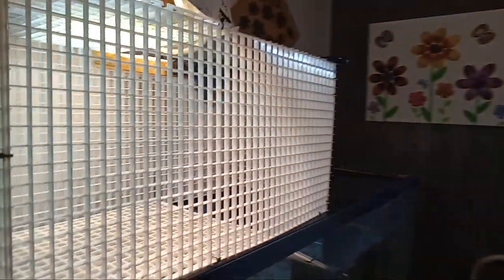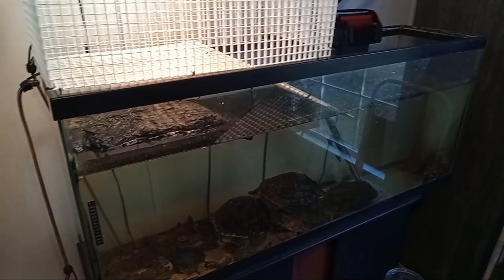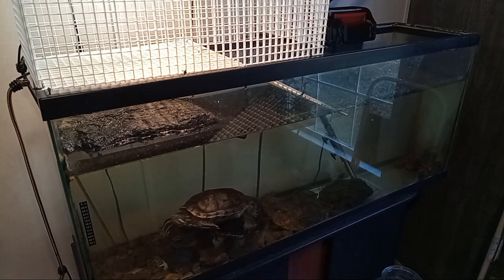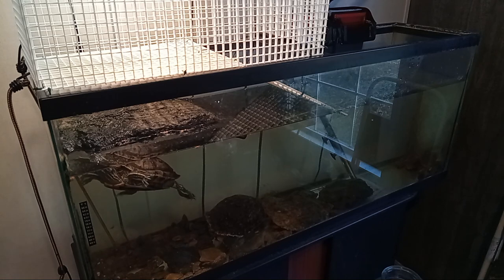I have two red-eared sliders. They are water turtles and if my assistant will swing the camera around you can see them. They are in a 55-gallon tank and I took the filter out because it makes a lot of noise with the water splashing. But there you can see my two turtles. They are about six years old — I've had them since 2019. They're fully grown now and they used to belong to my daughter and now I have them.